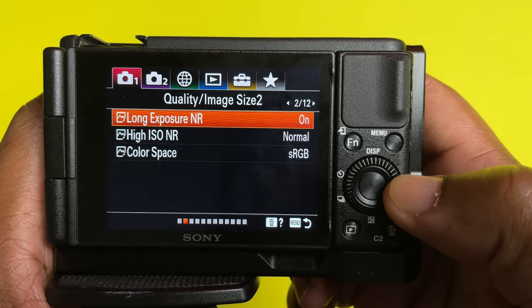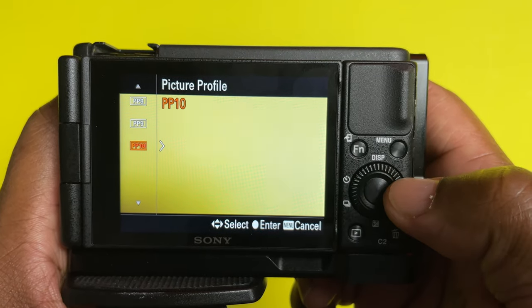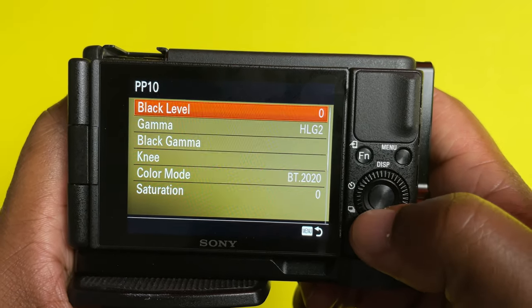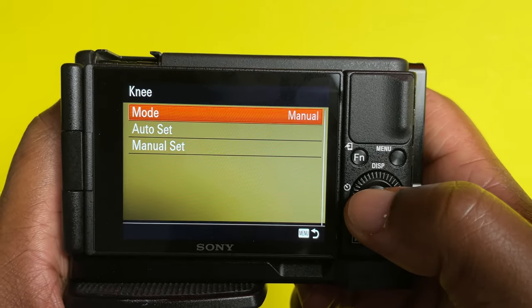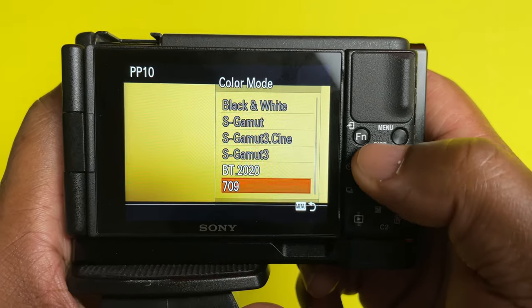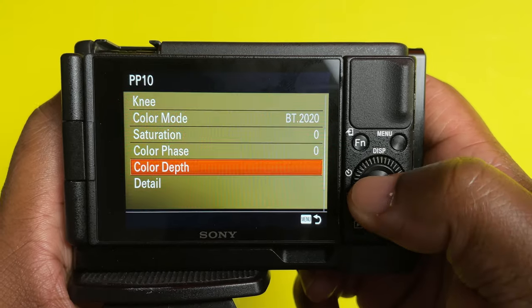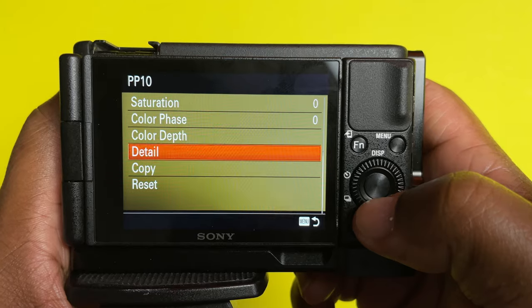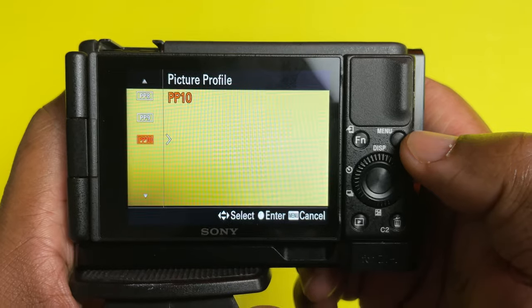Make sure you're under the first tab, scroll to page nine, and under page nine go down to Picture Profile and select PP10. Under PP10, here are the settings: Black Level is zero, Gamma is HLG2, Black Gamma — leave it at middle. Knee — leave it at manual. Color Mode: BT.2020, though you can use 709. I like 2020 but you may choose 709. Saturation, Color Phase, and Color Depth — leave everything at zero, because we make most of these changes in LumaFusion.